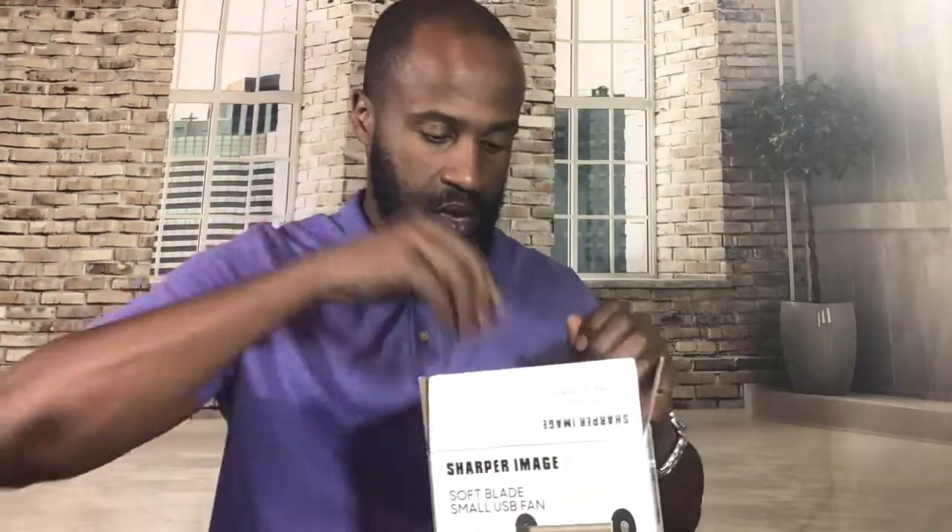First you're going to have your instructions on how to use this — it's two-speed, so you have that. And then you're also going to have what looks like a charger adapter.